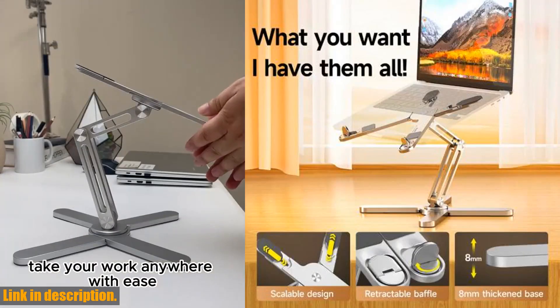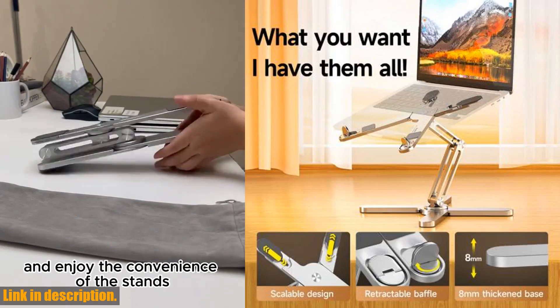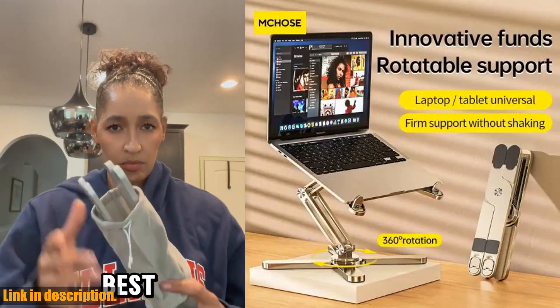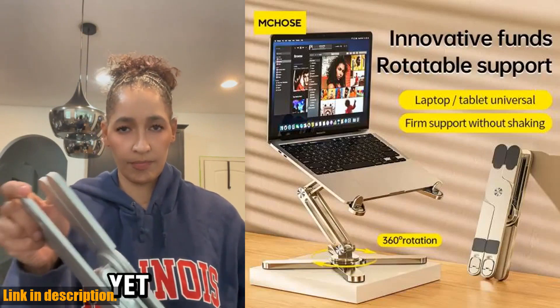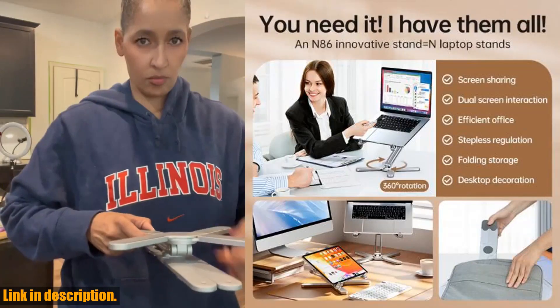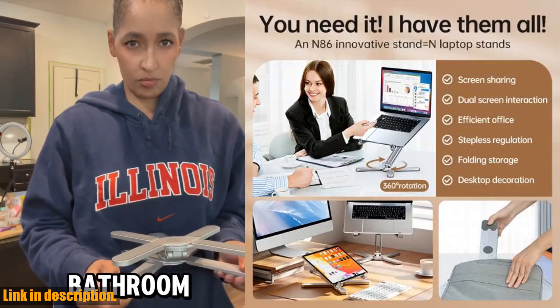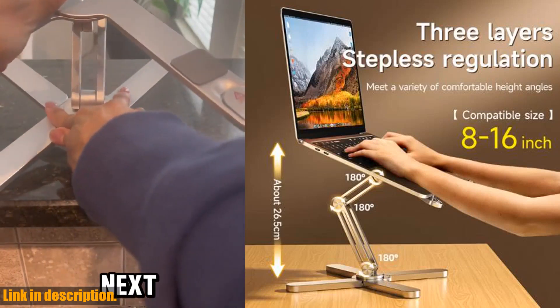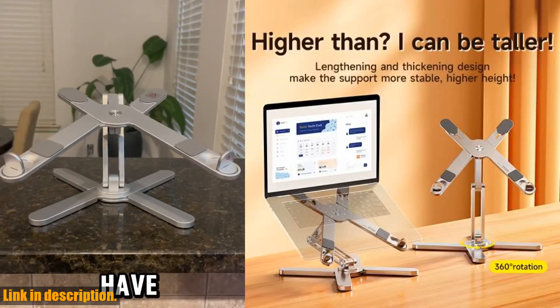One of the best things about this stand is its 360 degrees rotating feature, which allows you to adjust the angle of your laptop to your liking. This is perfect for those who work long hours on their laptops and need to switch between sitting and standing positions. Plus, the heat dissipation design helps to keep your laptop cool, even during marathon work sessions.